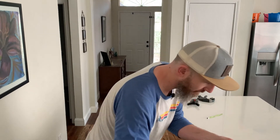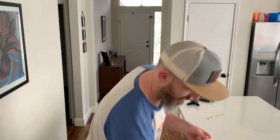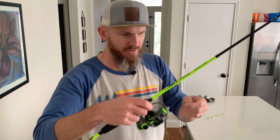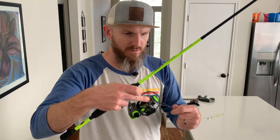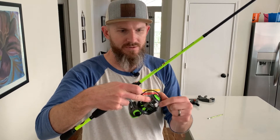Now that we have it fed through the eyelets, I'm gonna tie a lasso right here on the end — just a regular old-fashioned overhand knot, something basic. All you're really trying to do is put enough tension on there to get the spooling started. So now we're gonna loop this over the reel with the bail open, just tight enough to get it started.